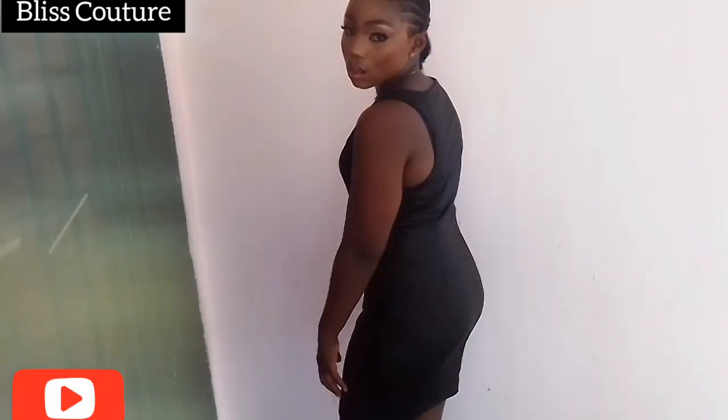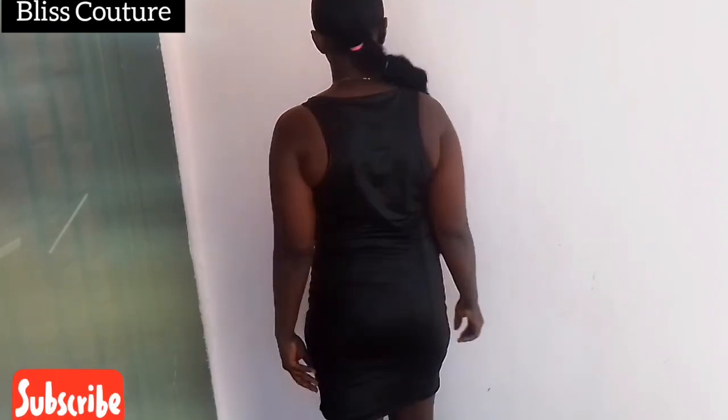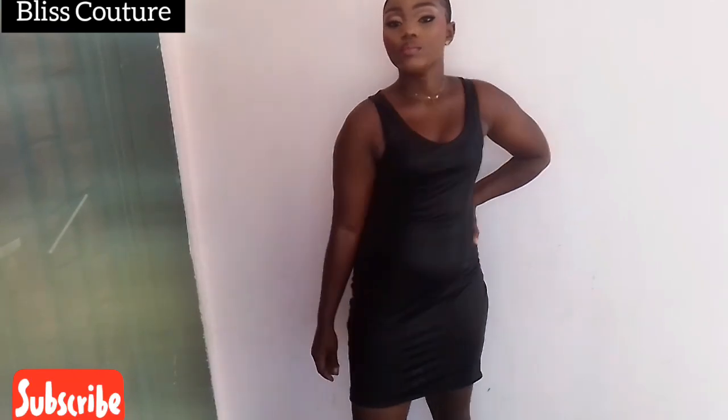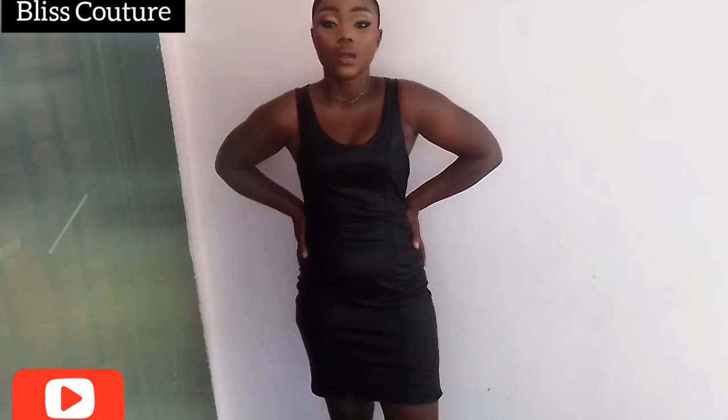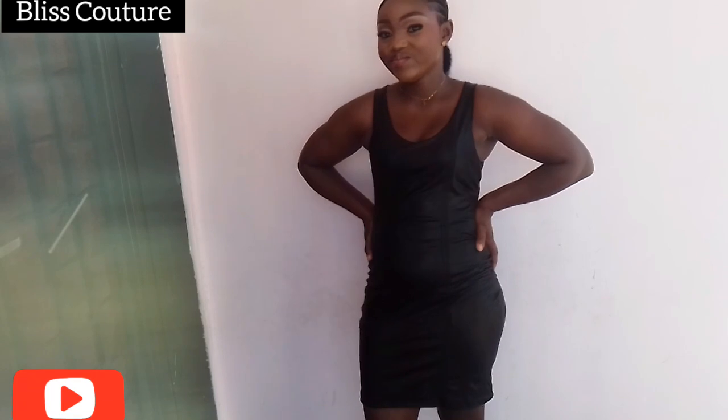Hi everyone and welcome back to my YouTube channel. If you are new here, you are highly welcome. My name is Blessing and in this channel I share pattern drafting and sewing tutorials. If that sounds like what you want to learn, please hit the subscribe button and turn on the notification bell so that whenever I upload a video you will be notified.